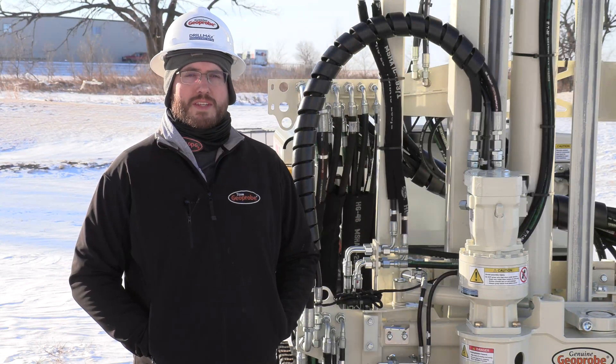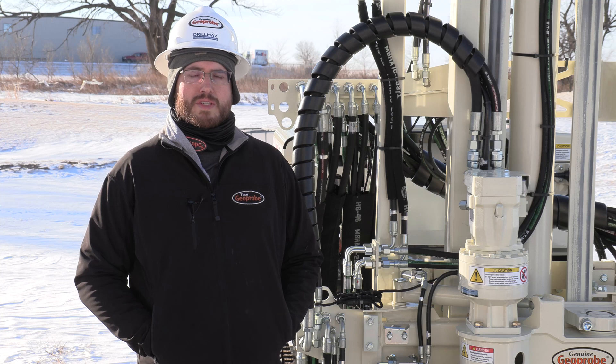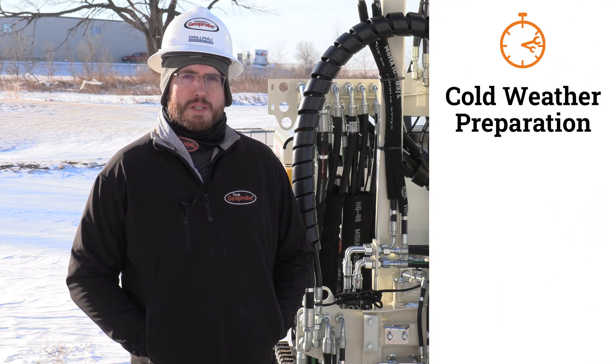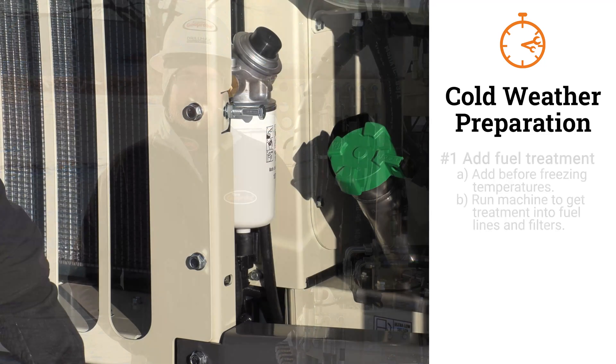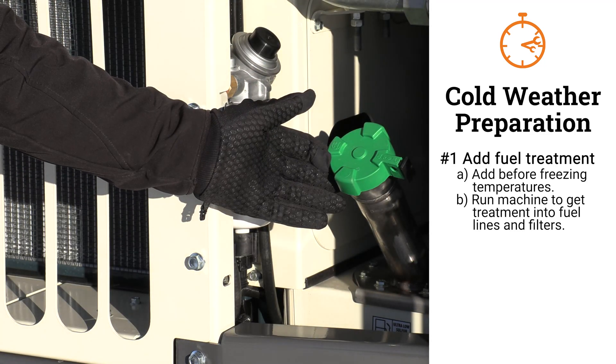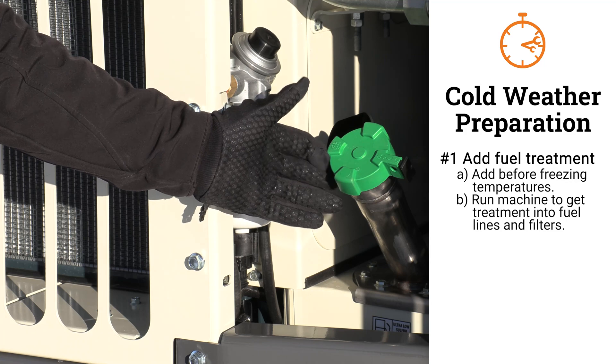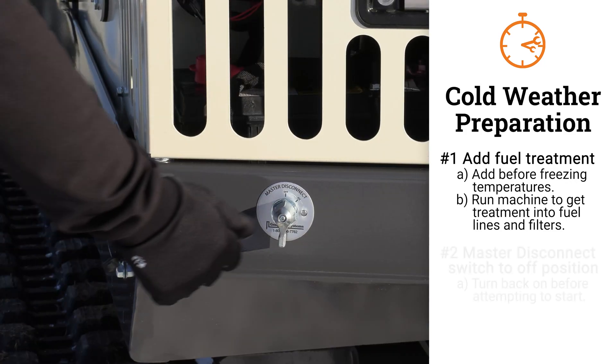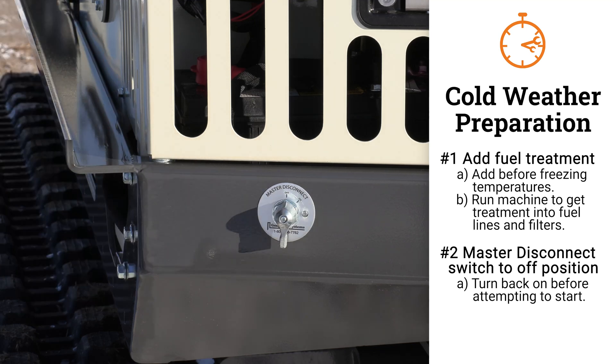This machine was left outside in the cold last night and this morning the temperature is less than 10 degrees Fahrenheit. We prepared ourselves for success last night by doing the following things. We put fuel treatment in the fuel system — many fuel treatments can be found in most auto parts stores. We turned the master disconnect switch off to minimize draw on the battery.